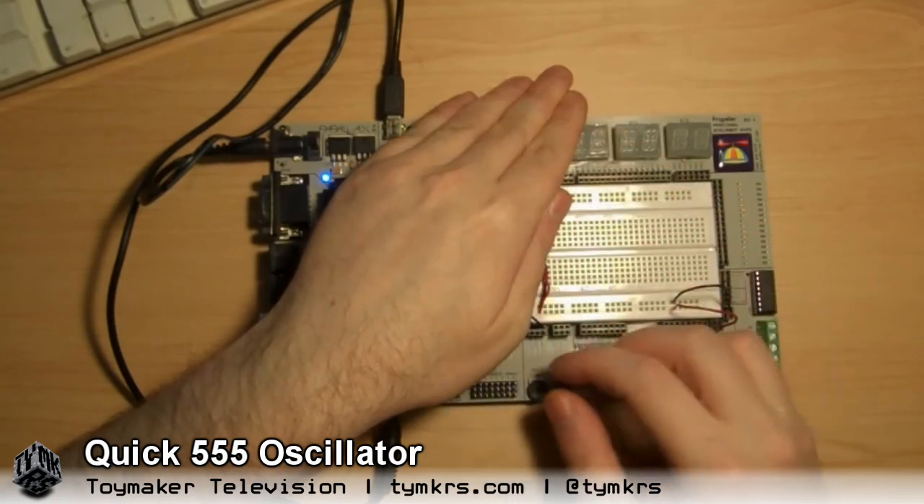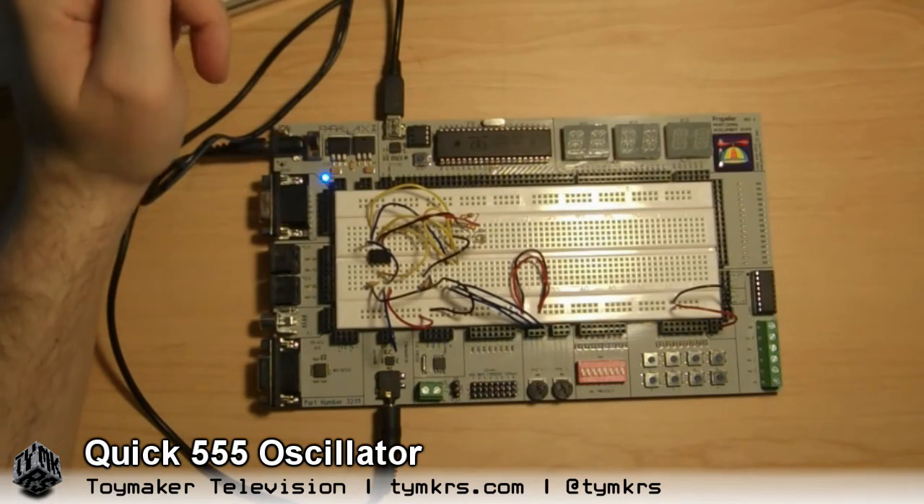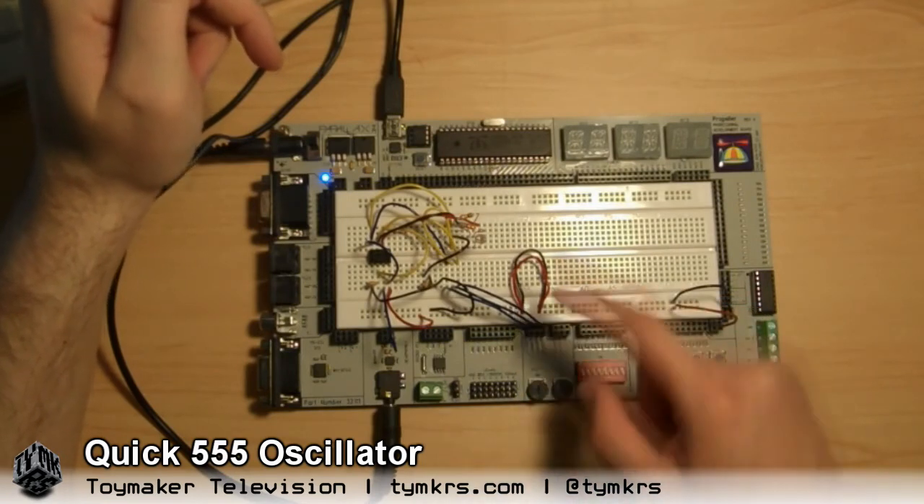So could this go through all the notes in a scale? Theoretically, I mean, if you wanted to set it up that way. Can I try? Yeah. Is this one? Yeah, right now it's all the way to one side, so it just kind of starts it.